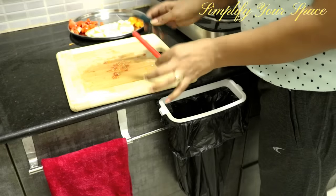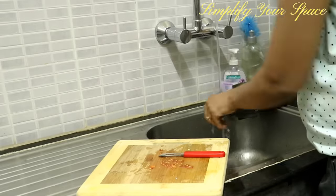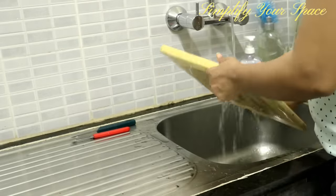Wash the chopping board and knives immediately after use. Otherwise, food residues will get dry and it will be hard to wash them later. It also attracts bacteria to grow.